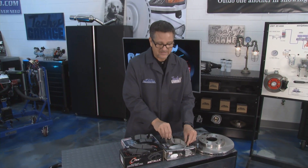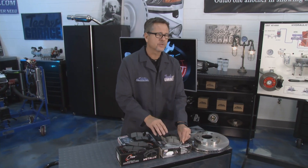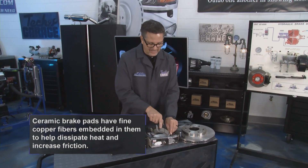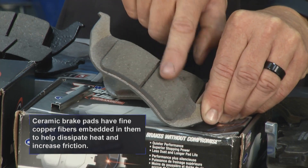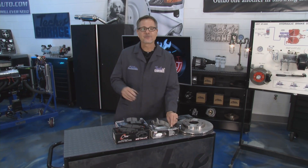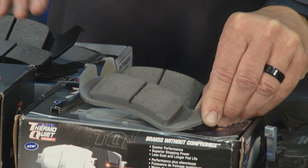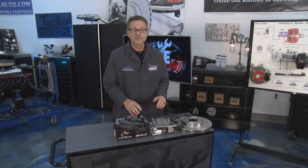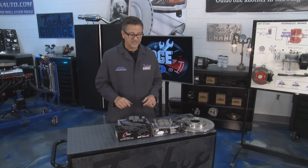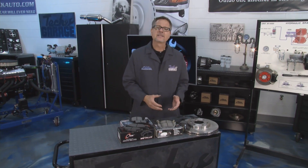Then we have ceramic pads. Ceramic pads have really good stopping capability and they also withstand heat on multiple stops - they can dissipate and get rid of it. What I like about ceramic pads is you still get brake dust, but it's white, so you don't get all that black residue on your rims. Definitely check your manufacturer specification to see what they call for.